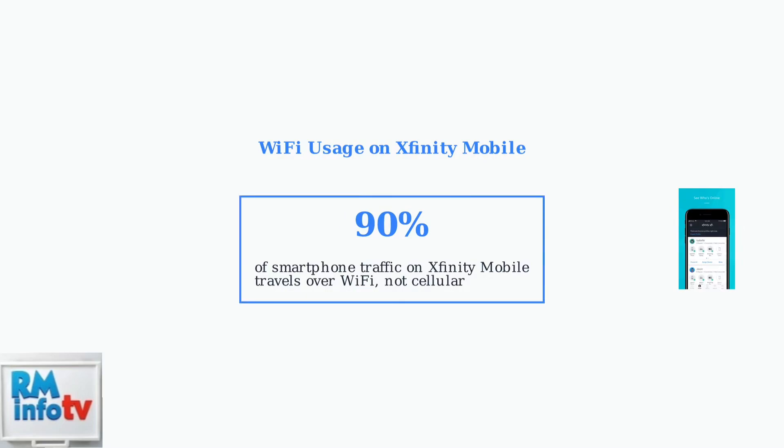This statistic highlights how Xfinity's extensive Wi-Fi infrastructure provides reliable, cost-effective connectivity for mobile users, making these hotspot options essential for staying connected.